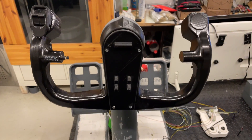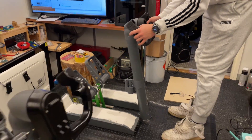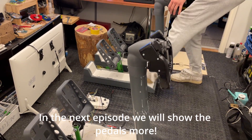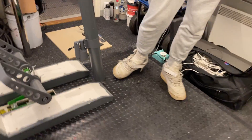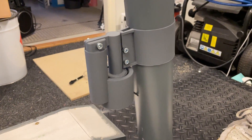Thank you so much for watching. If you liked this episode, subscribe, like the video, and click that bell so you get notified when we upload the next one. Should be next Friday. Current progress is the main instrument panel and that will also be uploaded as soon as we can. Thank you, goodbye.